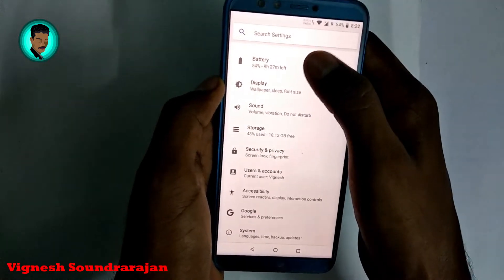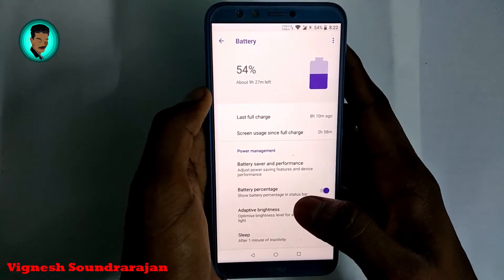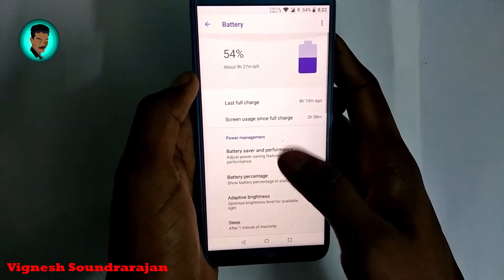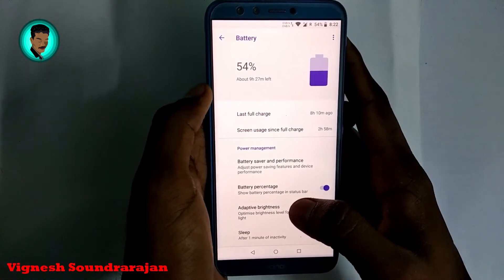Here is the battery section. This ROM has nearly 5 and a half hours of screen-on time and a standby drain of 15% for 9 hours — that's what I noticed over four days of use.